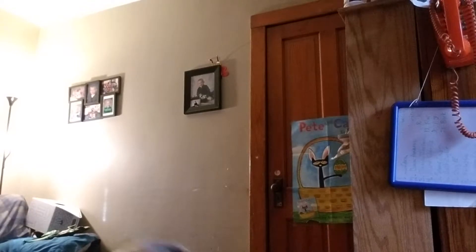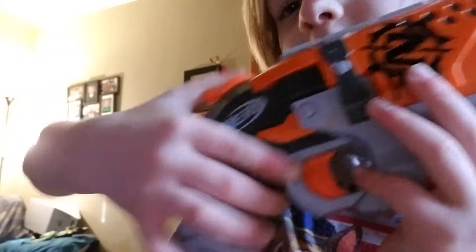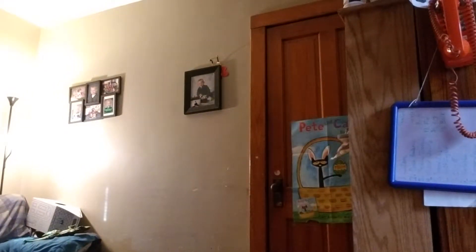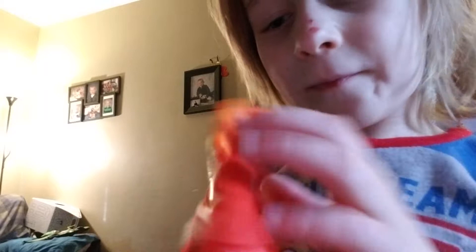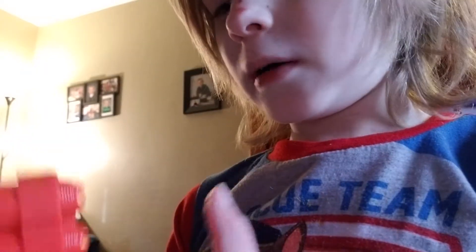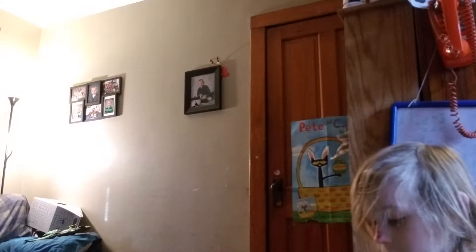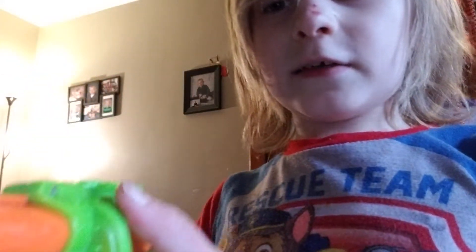So we got the Hammer Shot — it's like this and it switches every time you pull it back. This can be held like this or like this. Then we got this one that goes to a set I'll be showing you in a little bit — it's a Nerf gun, doesn't have a name, but it goes to a Zombie Strike set.